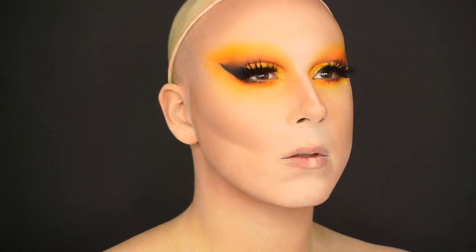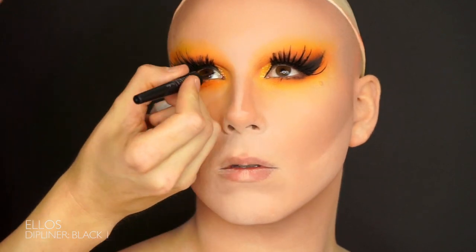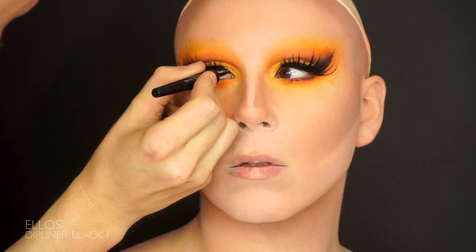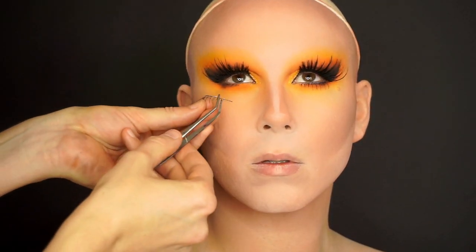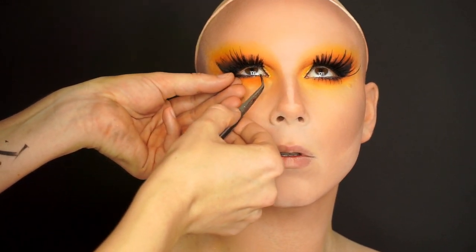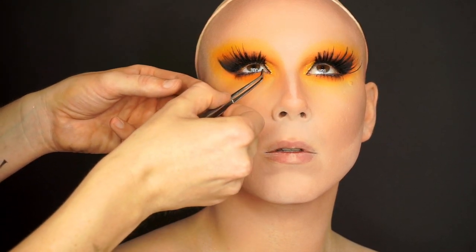Make sure to connect the lash to your eye so it doesn't look like it's floating in the air, by painting the space between the lash and the corner of your eye with a liquid eyeliner. I'm using the Dip Liner from Ellos because it has a sharp needle point — it's perfect for small details. Now when the top lashes are stacked and done, it's time for the bottom lashes. I'm only using a smaller pair — these are also from Grimache.